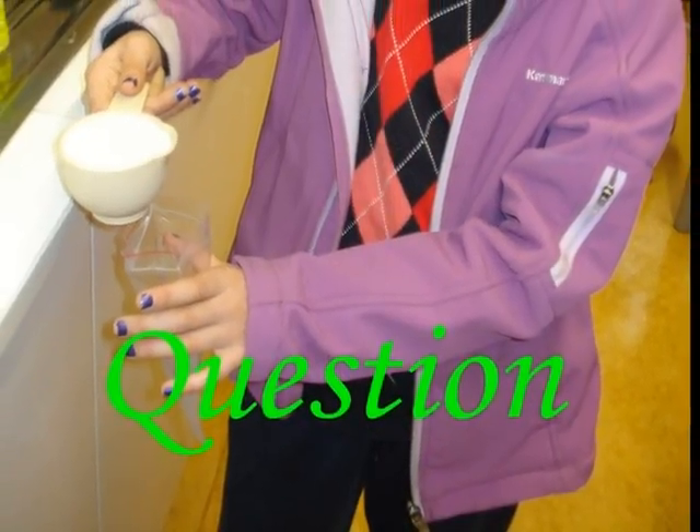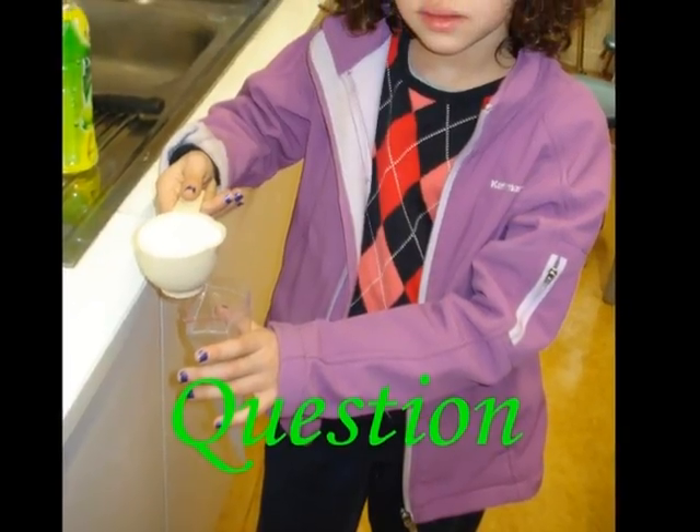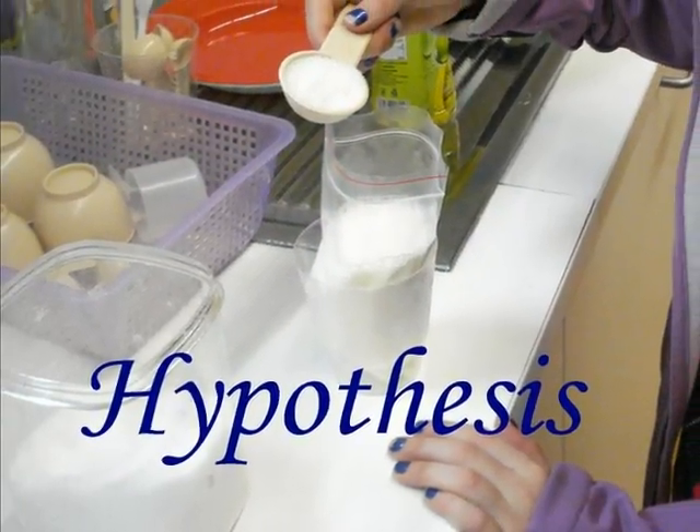How can liquids and solids go together to make ice cream? I think the soul will know. I do not think they will make ice cream.